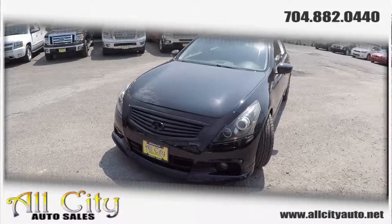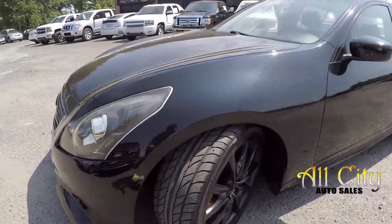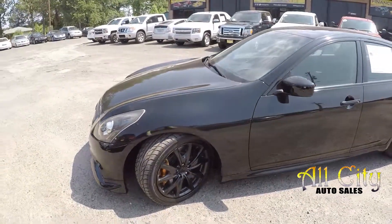Today we're at All City Auto Sales doing a walk-around on a 2011 Infiniti G37S. We're going to start up front checking the tires — great tread — and blacked out alloys.